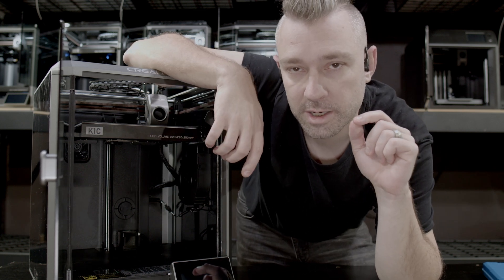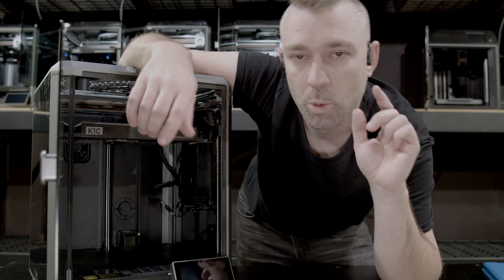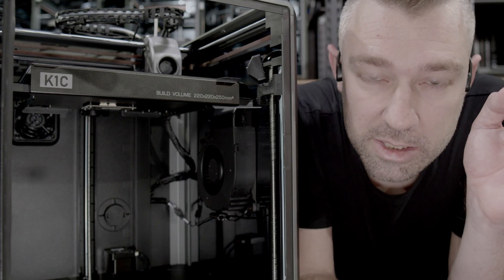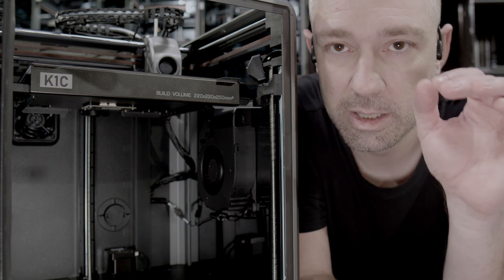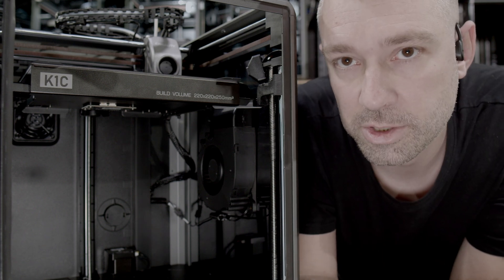Off the shelf, the Creality K series has several issues that can lead to a poor quality first layer. One of these issues being bed level, not to be confused with bed warping. To understand why our bed isn't level, first we need to understand cascading failure. You would think if there's something wrong with the bed level, then we must adjust something up here with the bed itself. But that's not true.